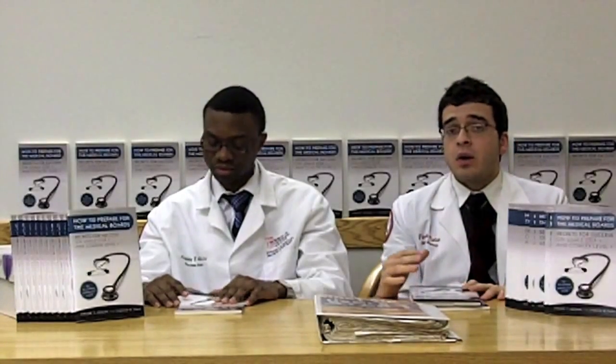We also discuss the importance of doing practice questions — how much to do, when to start doing them, and how to do them properly. We also cover how to maximize the use of the question bank in collaboration with First Aid while preparing for the boards so you can get the best results you can.